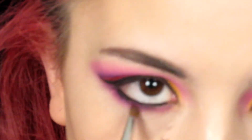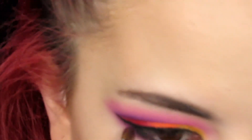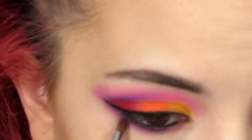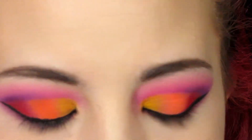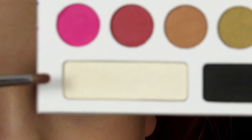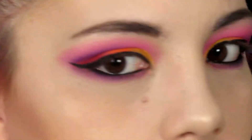I'm going to take the pink all the way into the inner corner. Then using that same Morphe M149, I'm going to pick up the same shade I used to highlight my brow bone, and use that to highlight my inner corners.